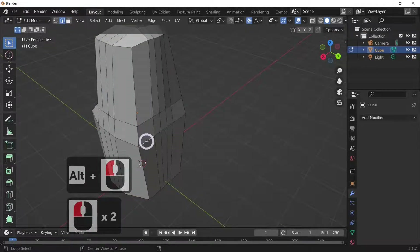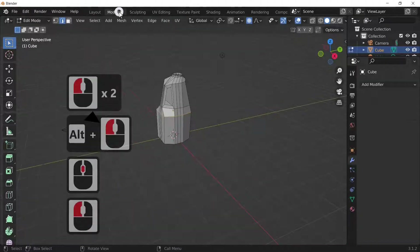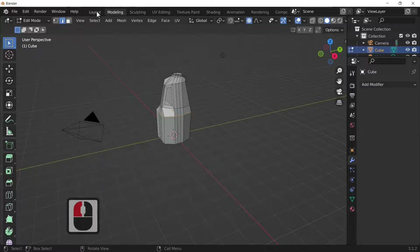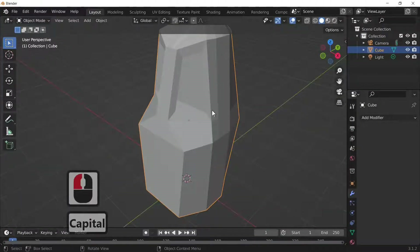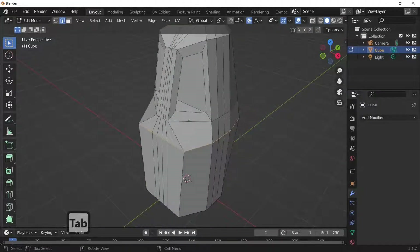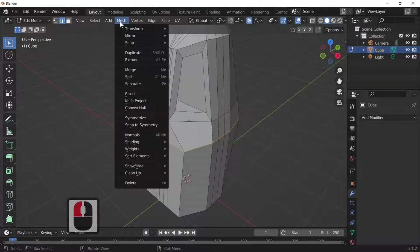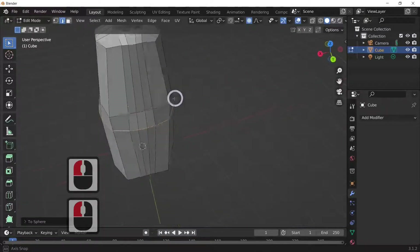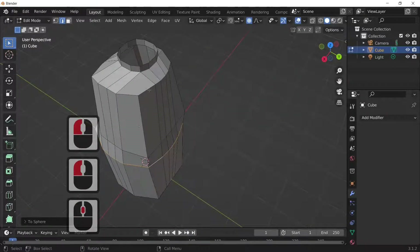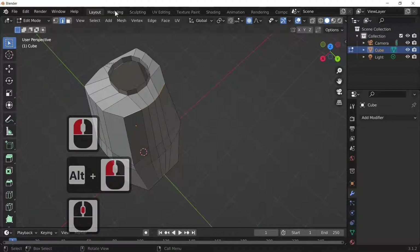Go on line select, press the Alt key and left-click. Press Tab to go back into edit mode, then go on Transform Mesh, then Transform and select Sphere — just to make this into a rounded shape. It's coming along quite well.